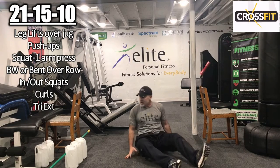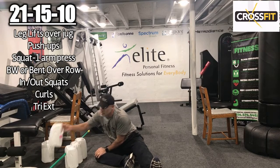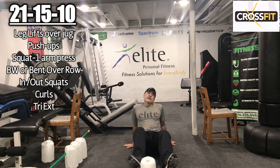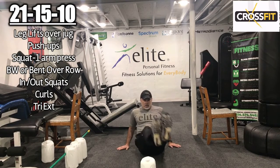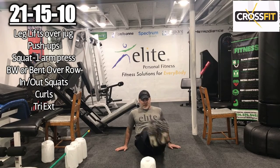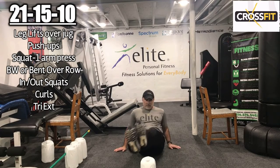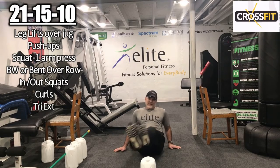We made it through the first two rounds — you should be a little fatigued. With minimal rest in between, just get a drink when you need it. Let's start our final round — we're going tens here. Leg lifts: 1, 2, 3, 4, 5, 6, 7, 8, 9, 10.